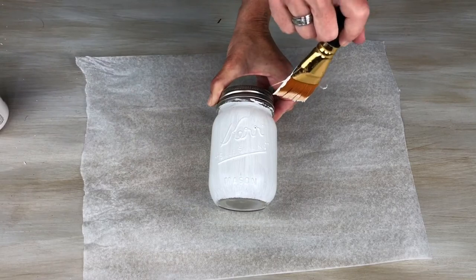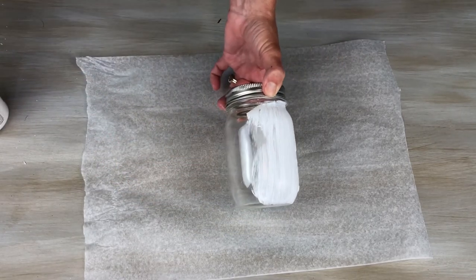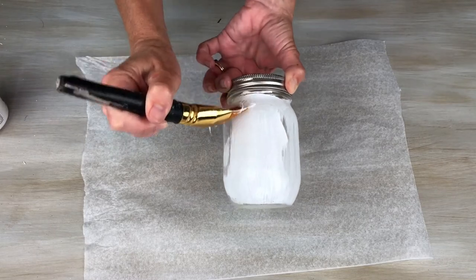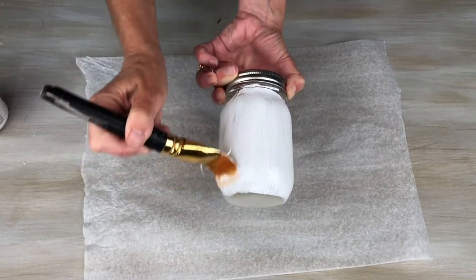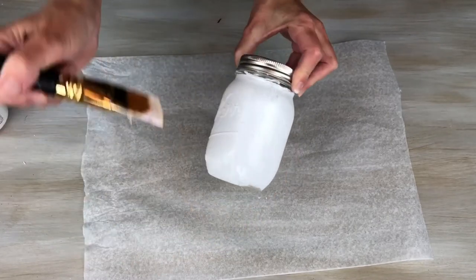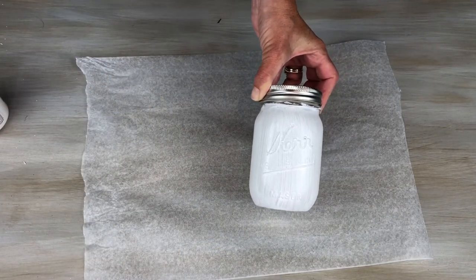That's sometimes the tricky part when you're painting glass — you want to make sure the paint says it's okay for glass, otherwise it might peel right off, and you definitely don't want to go through all this work just to have it scratch off easily. Once you get one coat on, you're just going to let it dry for whatever the directions say — in this case it's one hour.